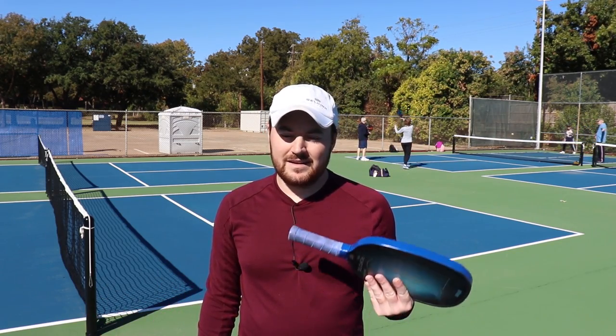Those are the top 10 most common intermediate player mistakes. I make these mistakes sometimes — it happens, we all forget. Try not to worry about it when you make these mistakes; don't get down on yourself. It's the pattern of repeated mistakes that really matters. Thank you so much for joining me. Head over to pickleballkitchen.com for more content — podcasts, articles, all that. I'll see you next time.